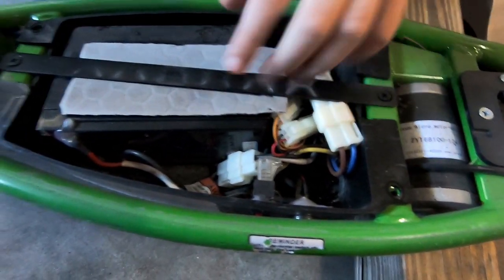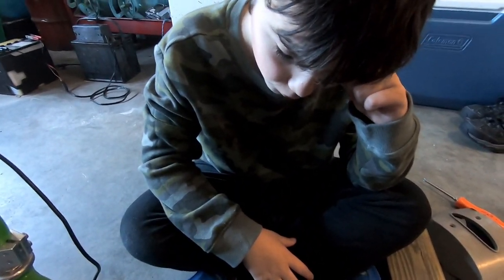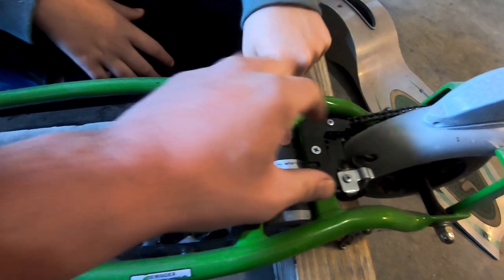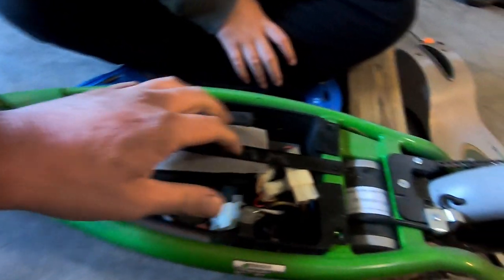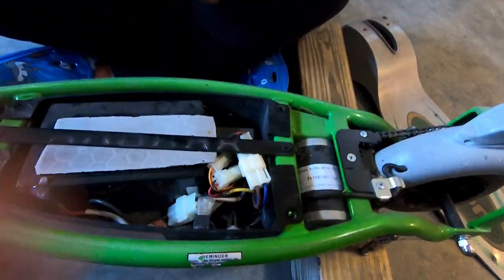That ain't no big deal, but this thing definitely looks like it's broken or something. It might be broken — we're going to find that out. See the little electric motor? And the chain — like a bike. And the switch and all the wires. So we're going to check all this stuff out. Looks like you need to get your screwdriver back out and take these two guys out.